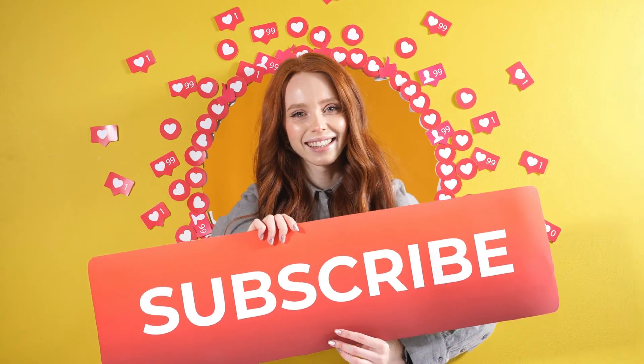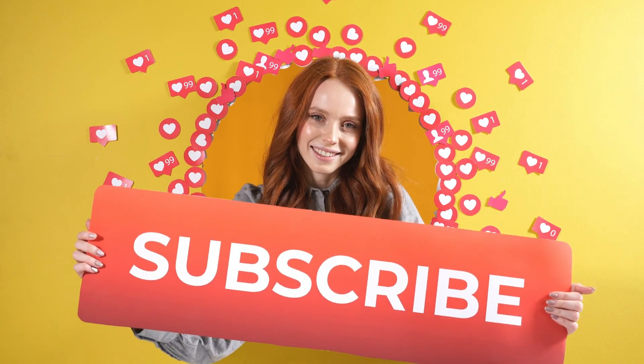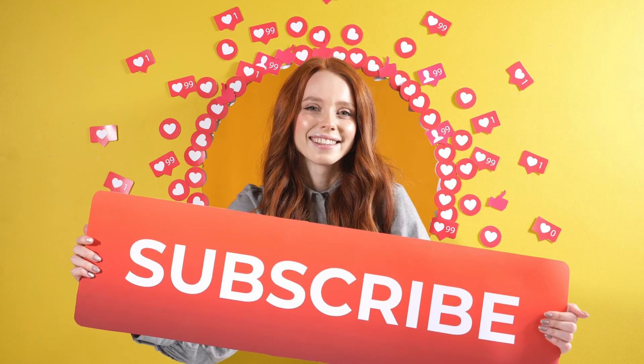Hope you did get some value out of our today's video. If you really did, hit the subscribe button and press the bell icon in order to get regular updates from our channel.